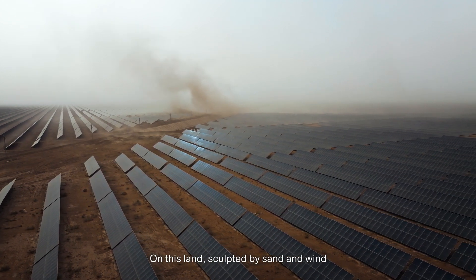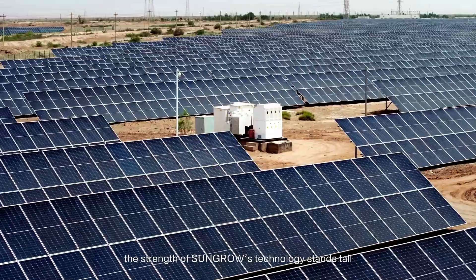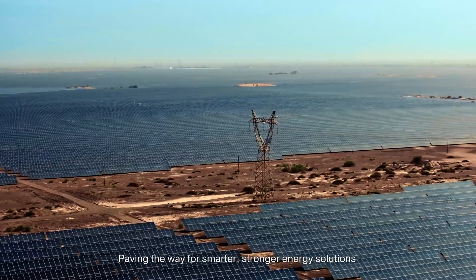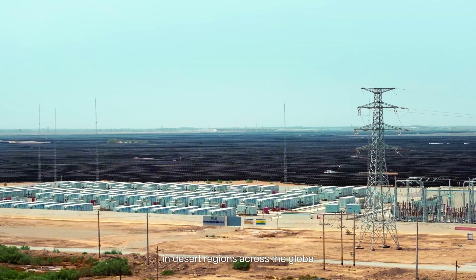On this land sculpted by sand and wind, the strength of SunGro's technology stands tall, paving the way for smarter, stronger energy solutions in desert regions across the globe.